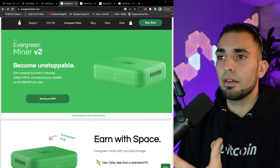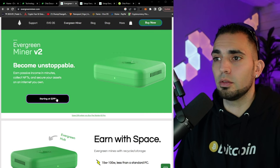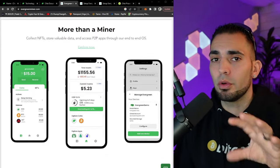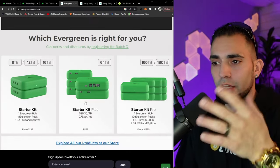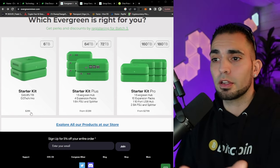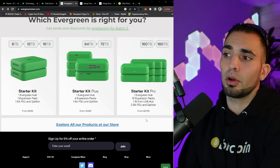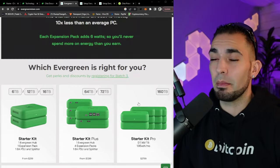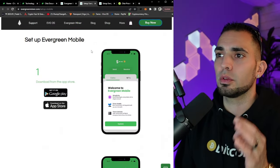So now we're here at the Evergreen site. This is where you can purchase it. It says starting at $299 you can own your own. You guys can determine if it's worth it or not. I will do a profitability video at the end of the month on this unit once it's actually been a month. They do have the starter kit at $299, starter kit plus at $1,299, and then the starter kit pro at $2,799. That's 160 terabytes — it's a lot of hard drive space. Let's get over to the actual setup.